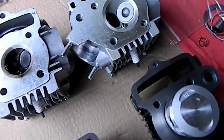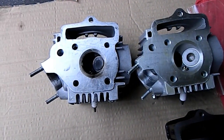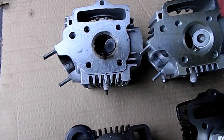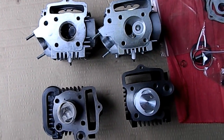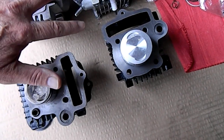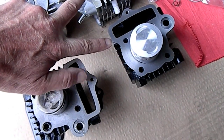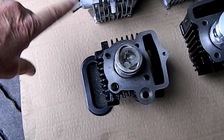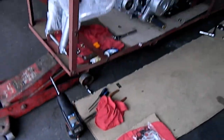Here's the 72cc big bore head on the right, and on the left we've got the stock 49cc that comes standard with the Laser 5. Just look at the difference in valve size — quite a difference. So we've got a big difference in the piston as well. We'll be putting this cylinder head and the head showing you the 72cc that's going to be installed, as opposed to the stock 49cc.